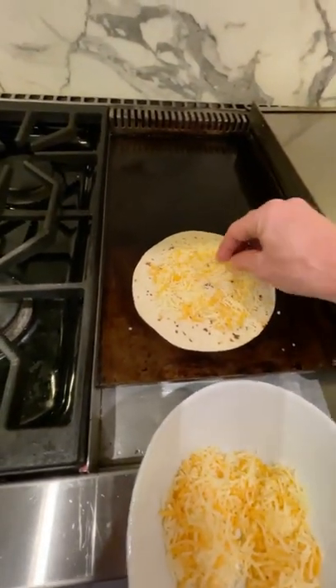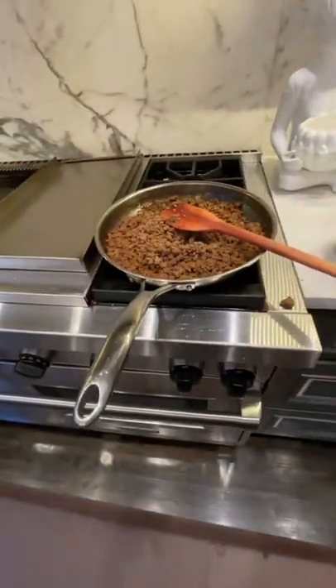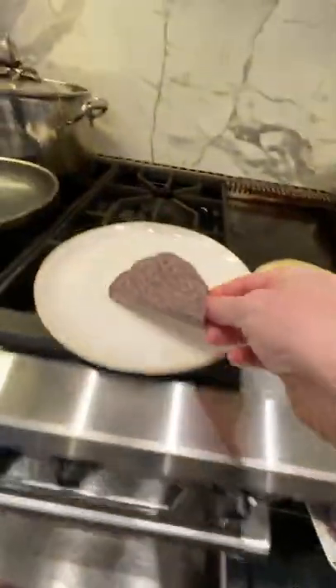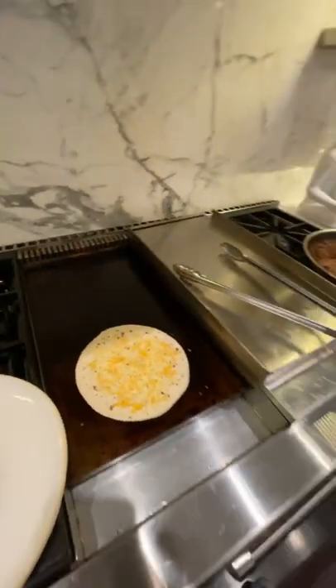We're going to make a quesadilla like this. That's the meats. We have blue corn hard shells, nice and warm. This goes here. I think you can combine the soft with the hard — yeah, that's yours. You can combine the soft with the hard.